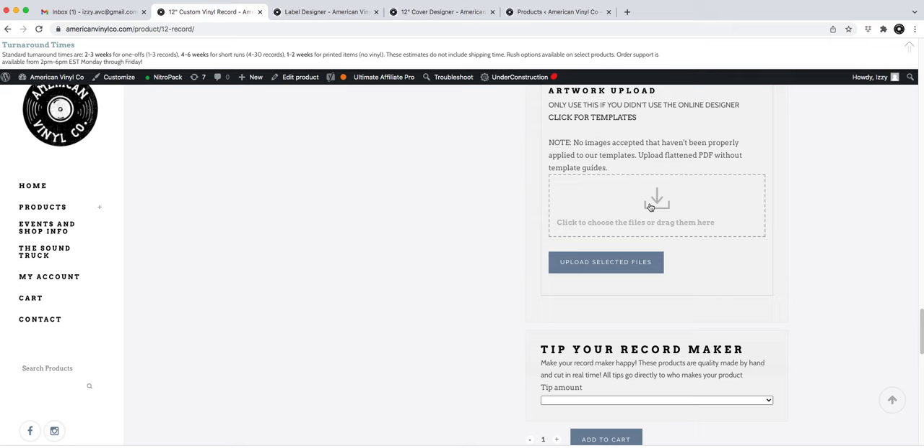This panel is for uploading cover and label files if you designed them in your own program — either a PDF or PSD will work. The last thing is you can add a tip to your record maker. We split all tips evenly among the four of us, so it's super appreciated if you decide to leave one.